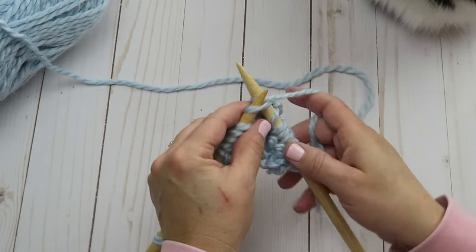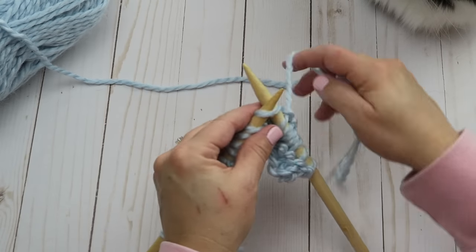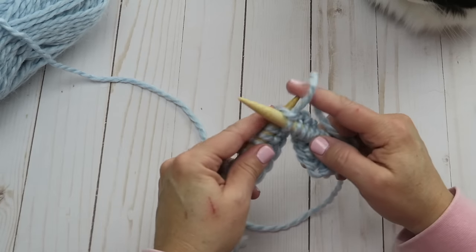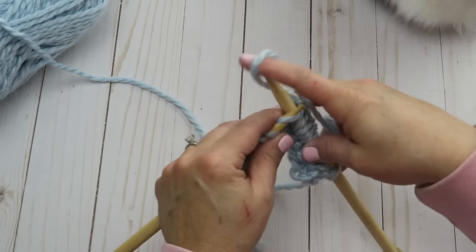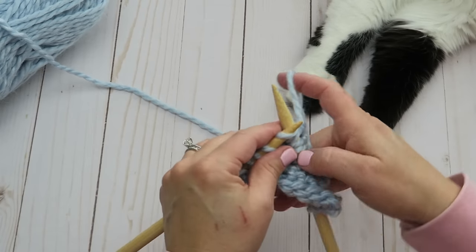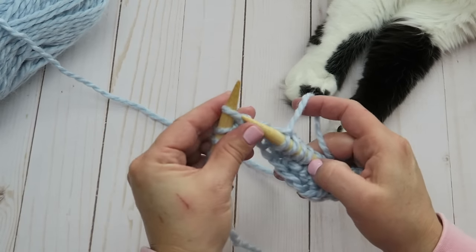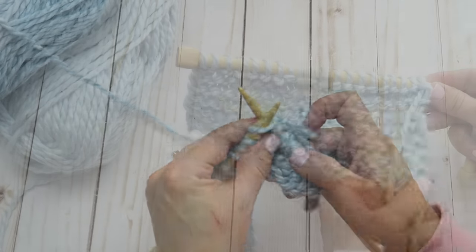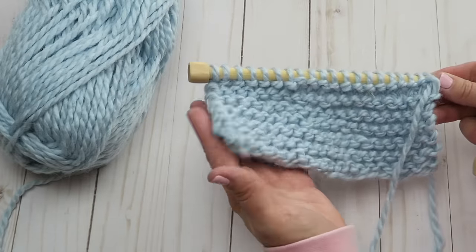As you go, you'll figure out what you like and what works best for you. We're going to keep doing this process — slipping that first stitch and then knitting all the rest all the way down the row — and keep doing that until your scarf is the length that you want.